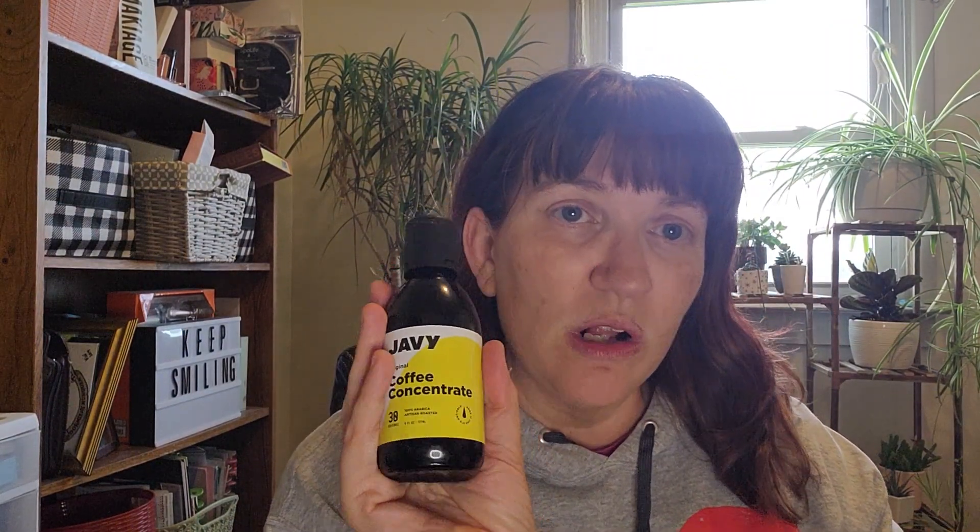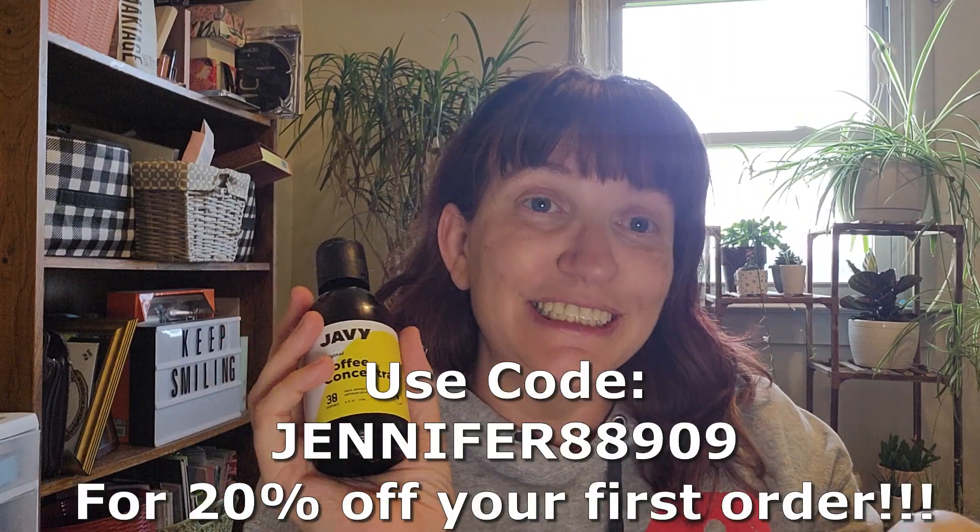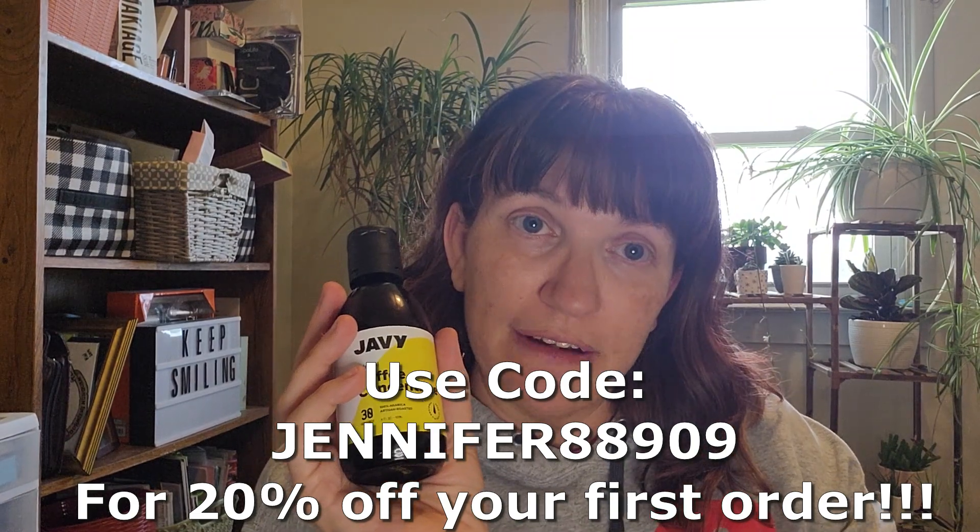There's also cafe-style hot coffee, cinnamon nutmeg latte, hot cocoa coffee, ginger beer brew, white Russian coffee, caramel oat milk latte, coffee Oreo milkshake — I wonder if I can make ice cream with my Ninja Creamy — and a keto iced coffee recipe. It's more than just a coffee concentrate; you can make all kinds of coffee-flavored drinks. If you're a coffee fan, click the link below and save 20% on your first order.